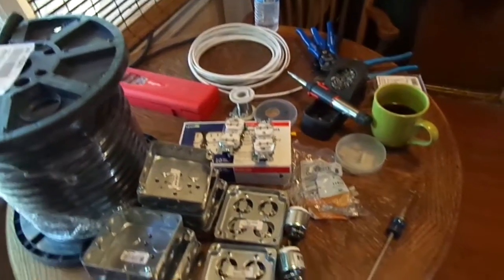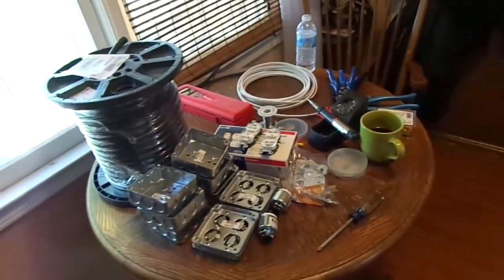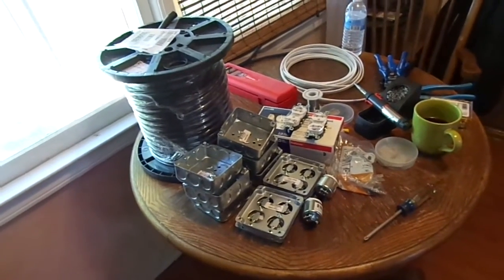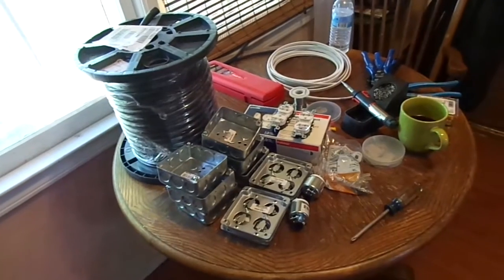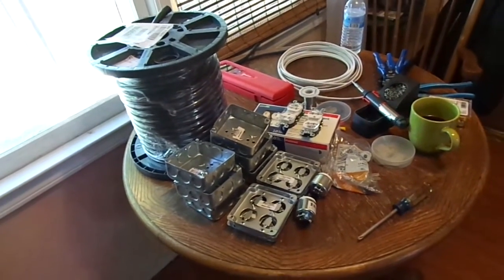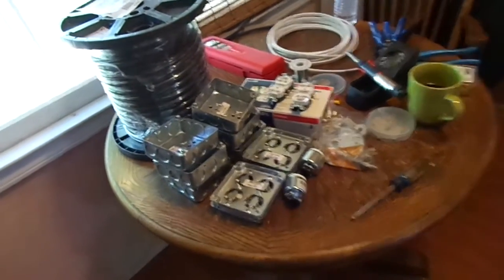A lot of the places that you go to only have one, maybe two dedicated circuits. I've ran the entire system off of one 30 amp breaker and hammered it all night long and didn't kick the breaker. The plug didn't get hot. The speakers are pretty efficient.